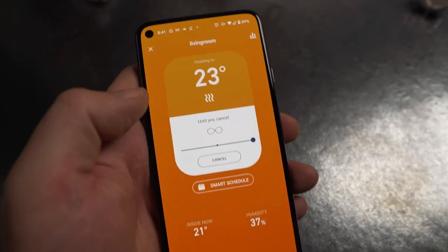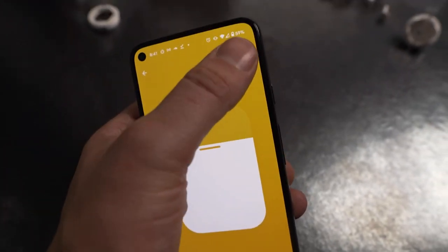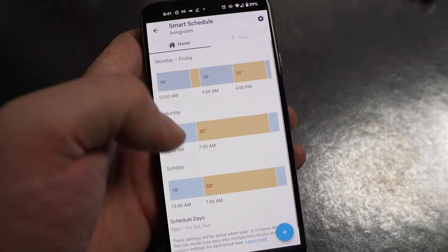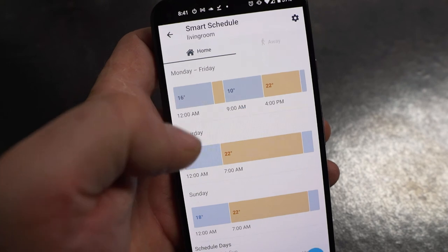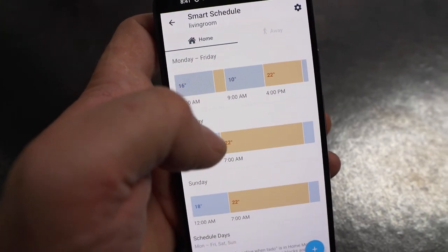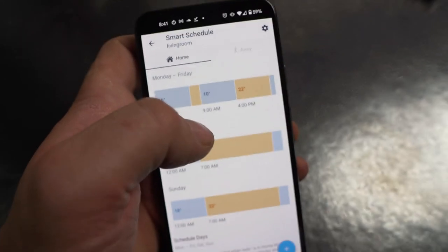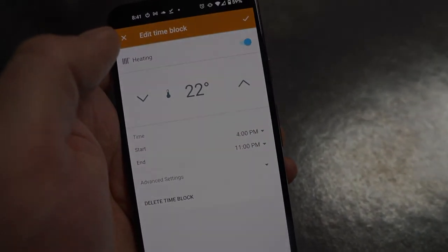Setting it up in the app as the living room. Smart schedule: cool down during the night, a little warm in the morning, cold again when I'm at work, and then the evening is a nice 22 degrees or so.